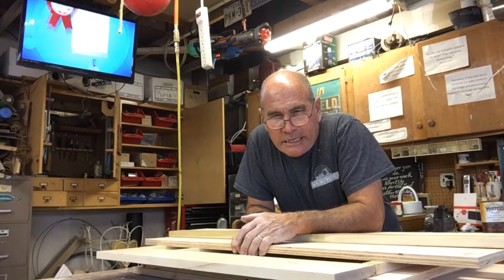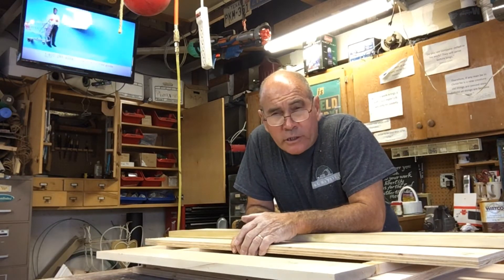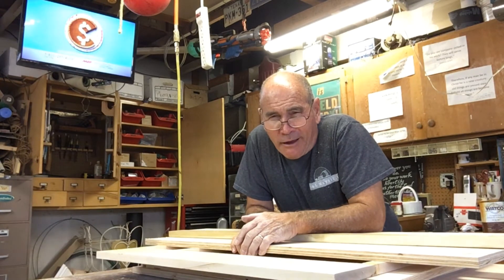I've got all my pieces cut and I'm ready to put them together. Going to assemble them right now with some wood screws, glue, and probably a few nails. And I think I'll watch an old episode of Gunsmoke or maybe Andy Griffith.